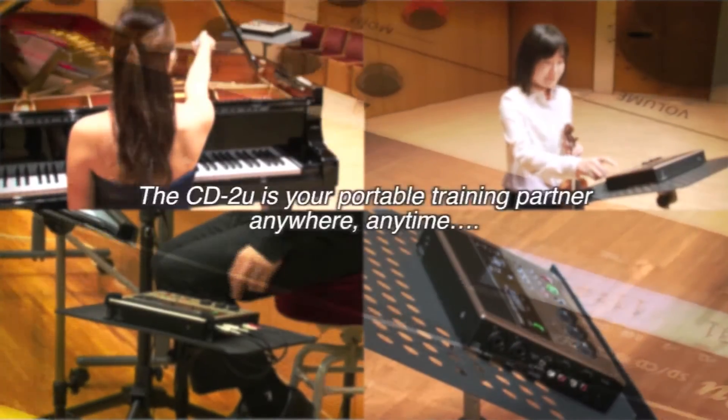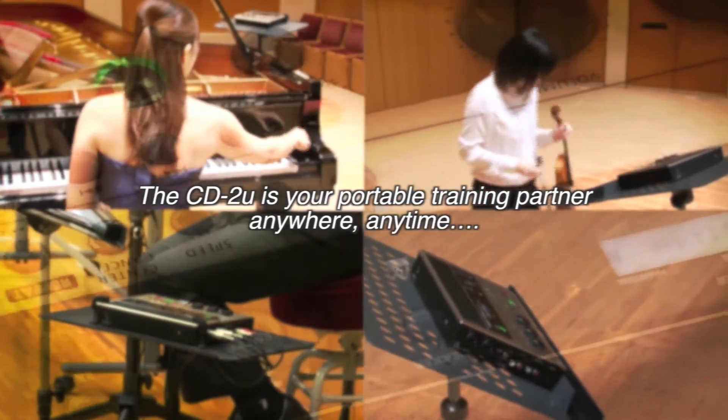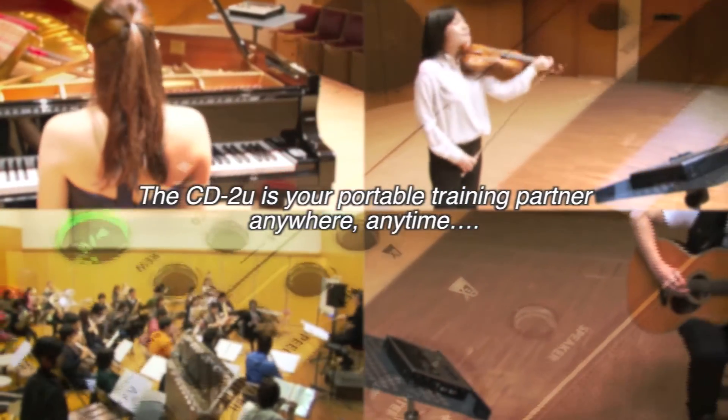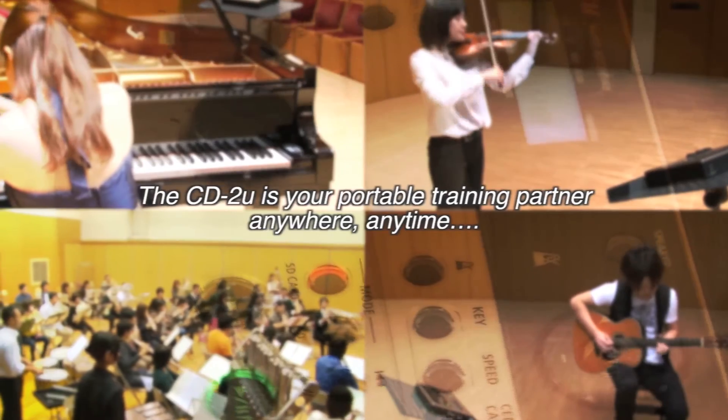From recording recitals to individual practice, creating audition CDs, or even studying a foreign language, the CD-2u is your stand-alone portable training partner, anywhere, anytime.